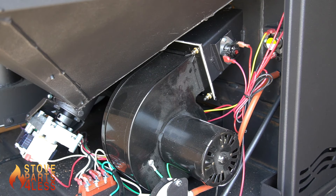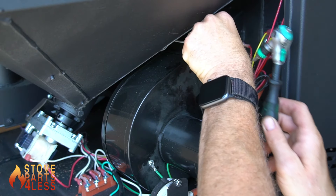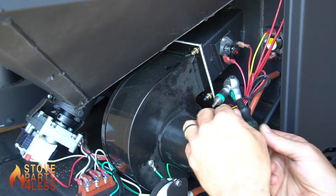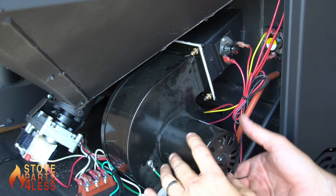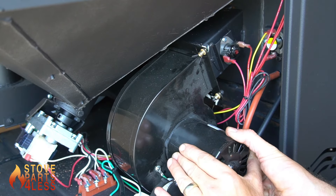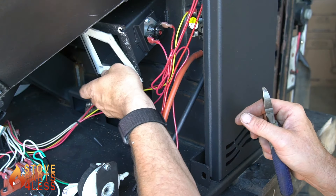You will access the igniter from the left-hand side of the unit. The convection blower will need to be removed by loosening the two screws that hold it onto the mount. Once the blower has been removed from the unit, set it aside — the gasket can be reused.